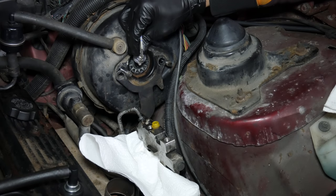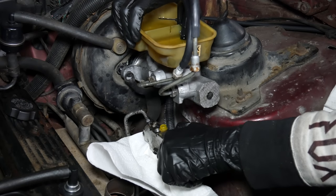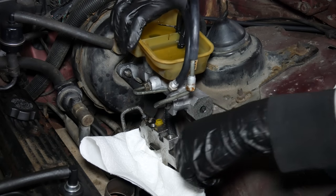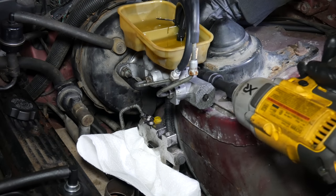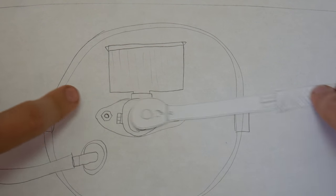We'll apply a bit of lithium grease to the tip of the brake booster pushrod and slide the master cylinder back into place. With the master cylinder and the combination valve bracket in place, we'll thread on the nuts and tighten it back down. We'll just get them snug for the moment and come back later to tighten them down to 22 foot-pounds. That later was after the camera battery died, so there's no footage of it — you'll just have to use your imagination.